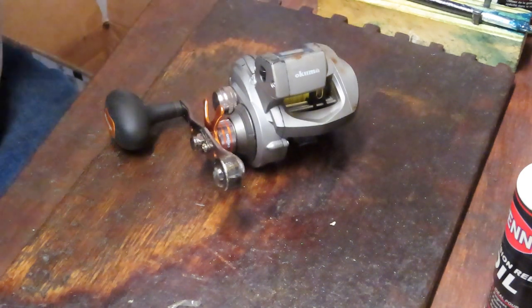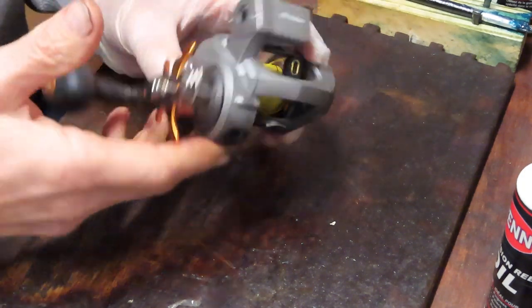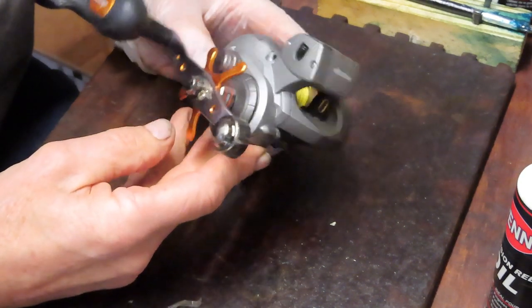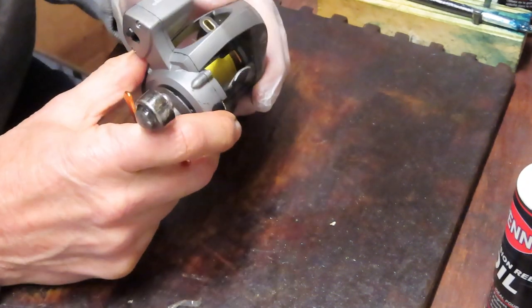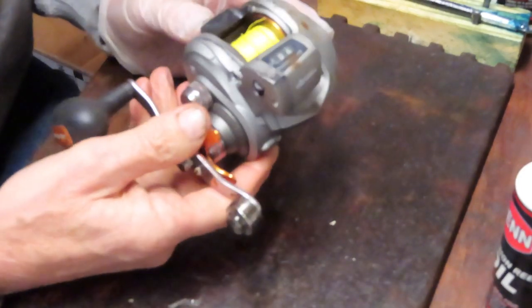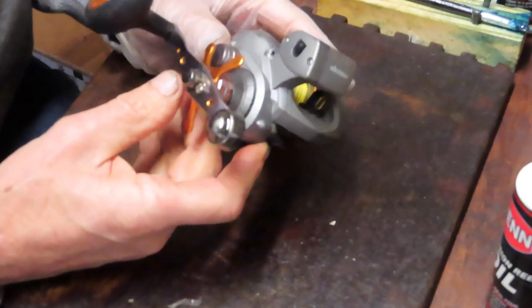Hi, this is Dennis with Second Chance Tackle. I'm going to work on a reel today that I don't often see. It's a big caster reel — a larger one. This one was sent in by Ron. It's an Okuma Coldwater reel, one of many that he has apparently, and he asked me to take it apart and show him how to service it so he can deal with the rest of the reels that he takes fishing.